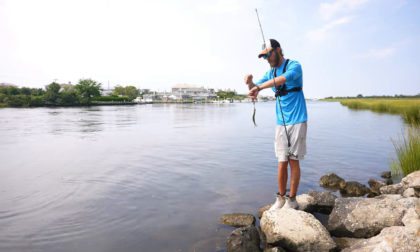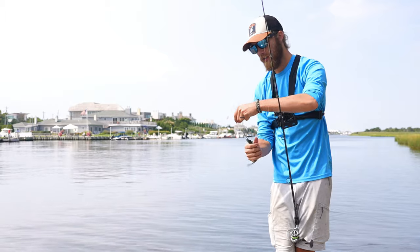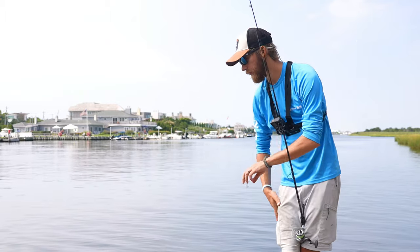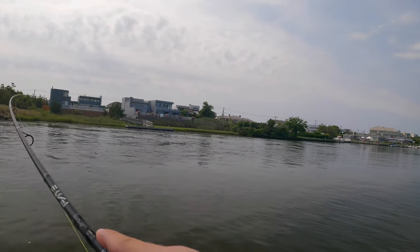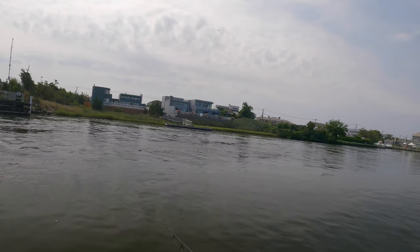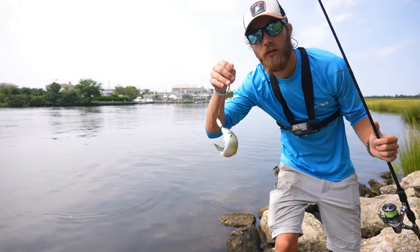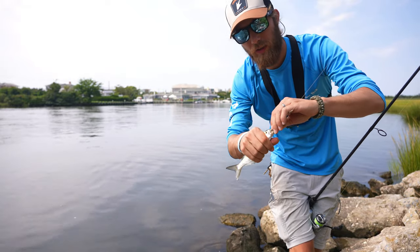These guys will be here for a couple weeks at least, till around October. So if you want to get your kids into fishing, snappers are easy and super fun. There we go, right in the rip with a little spoon! He went airborne — oh, another one took it!